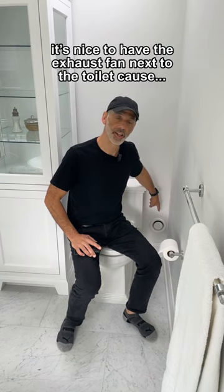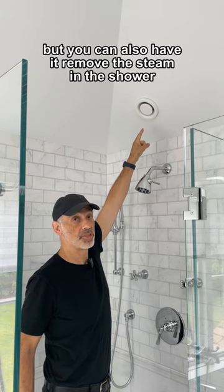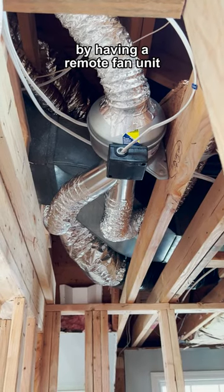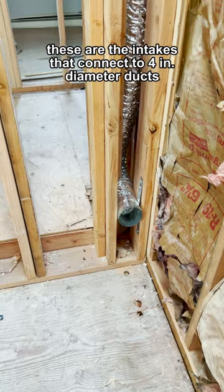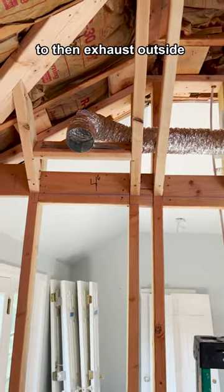It's nice to have the exhaust fan next to the toilet, but you can also have it remove the steam in the shower by having a remote fan unit. These are the intakes that connect to the four inch diameter ducts to wherever you can locate the fan to then exhaust outside.